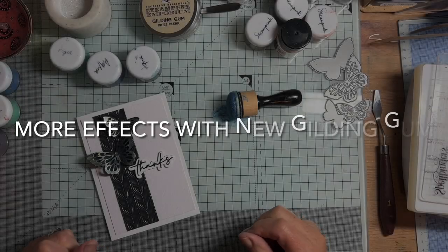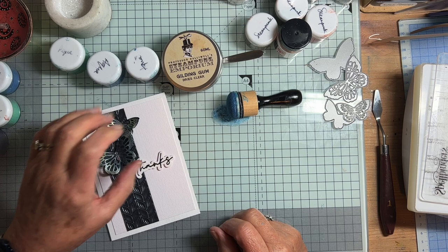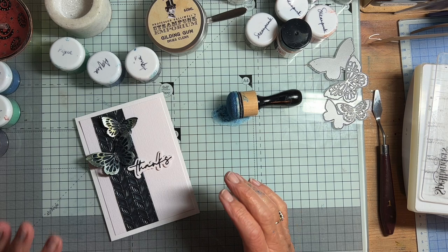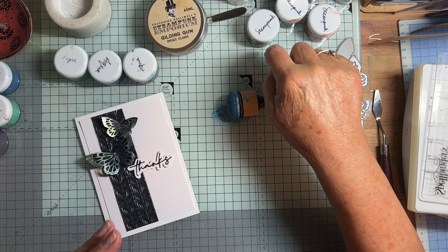Hello again everyone. I've been having a bit more of an experiment with the gilding gum from Indigo Blue. You may remember I made a grungy looking card on craft cardstock for my last video, and today I'm using a different set of colours from the kits that Indigo Blue sell. The first one was from the Steampunk set and this one is from the Aqua set.